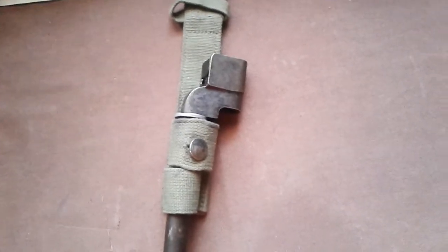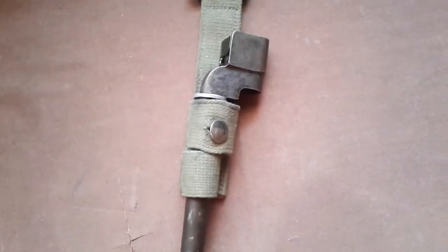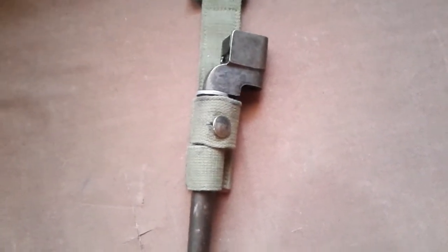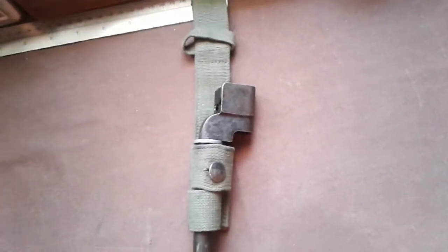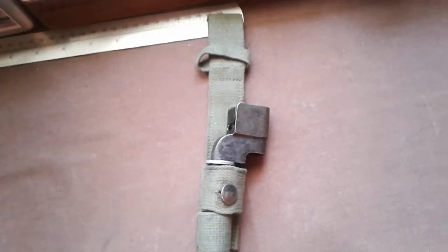And also the ammunition pouch had provision for a bayonet as well. This is why you find a lot of these bayonets in near-mint condition - because the bayonets were stored in the ammo pouch. They were very similar to the 58-pattern webbing, which has the straps for the bayonet on the left-hand ammo pouch. The 44-pattern had the same thing.